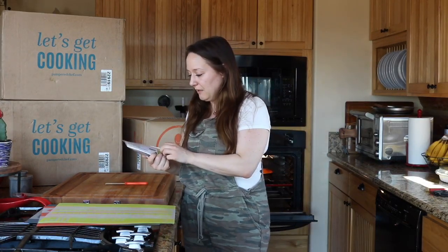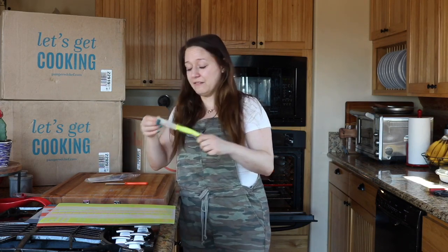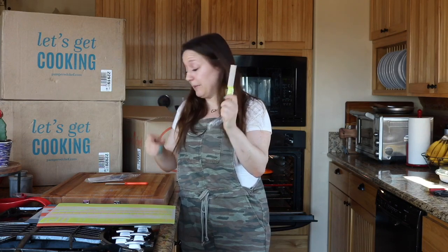I think this was the free hostess gift. It's just a set of three paring knives — I'm never mad at a paring knife — and they come with their little sleeves. These are great little paring knives.